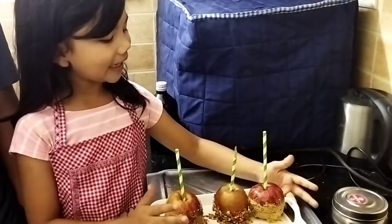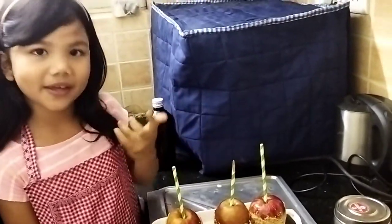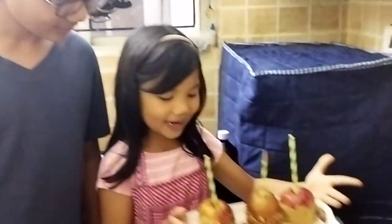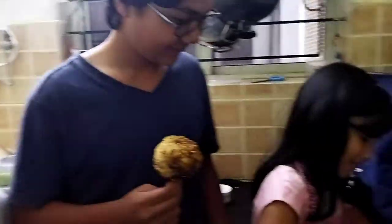My caramel apples are done. I dipped them and put the toppings on. The reason I made three is because I have two brothers, and including me — I am a sister. Here are my brothers. We are going to be trying the caramel apples! The big one for me, and the medium-sized ones for them. You just bite it. Mmm, it's really good! Mmm, juicy! Thank you, bye-bye!